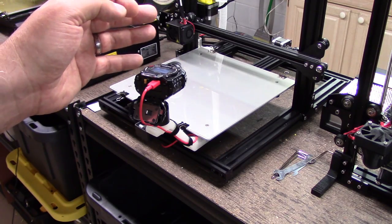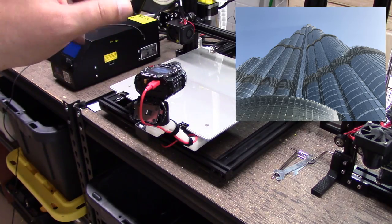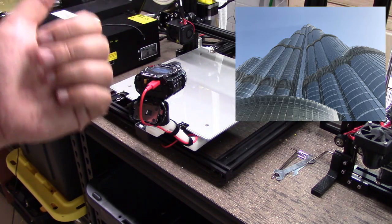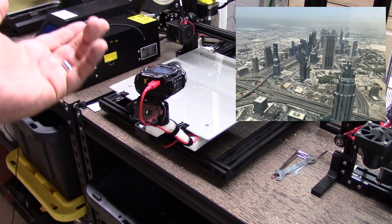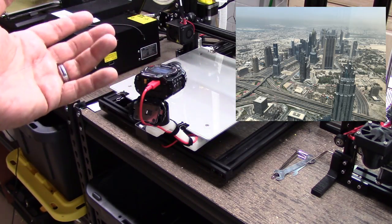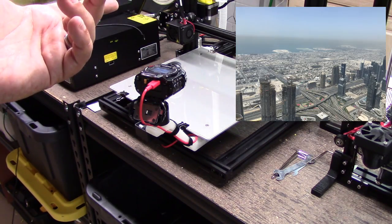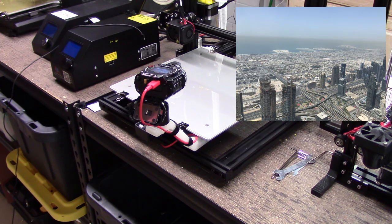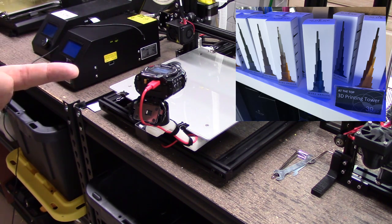A couple weeks ago for business, I was out in the Middle East, particularly Dubai, and I was able to go to the top of the Burj Khalifa, which is the world's tallest building. I've been to about every tall building in the world except Taipei 101 — I've been there, but not to the top. These places have junk stores that sell tourist trap things, and one of the things I noticed was this 3D printed model of the Burj Khalifa.